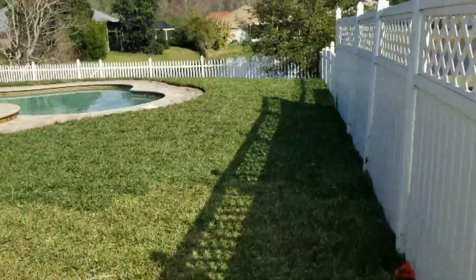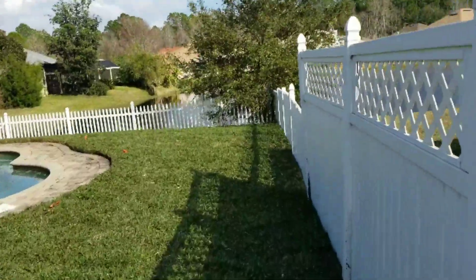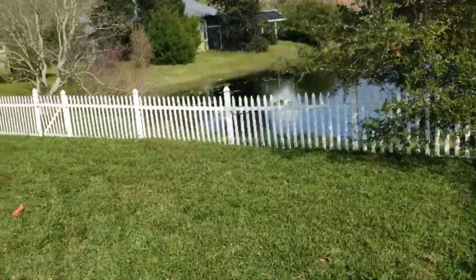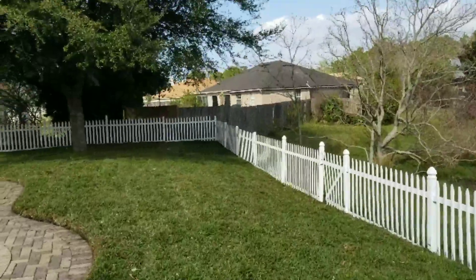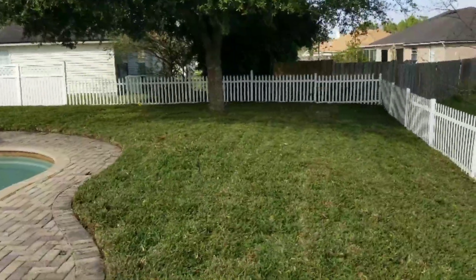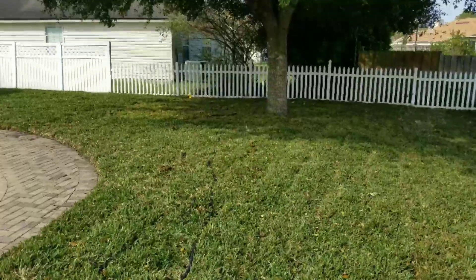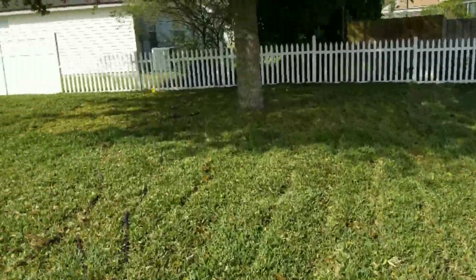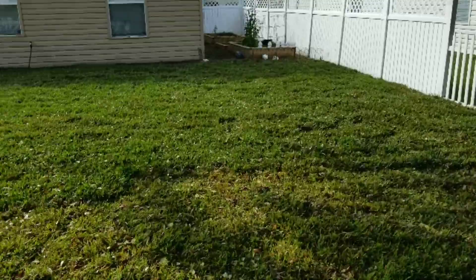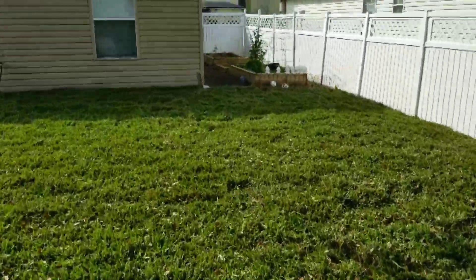And here is the backyard, all done. We're going to get the final clean up — get his pool cleaned up. A lot of pallets went to this yard.